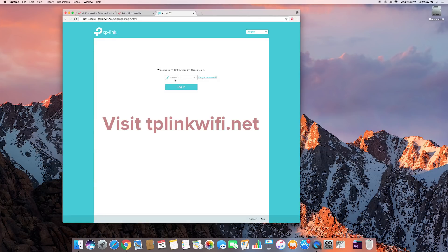Make sure you are connected to your TP-Link router network and go to tplinkwifi.net. Use your router password to log in.